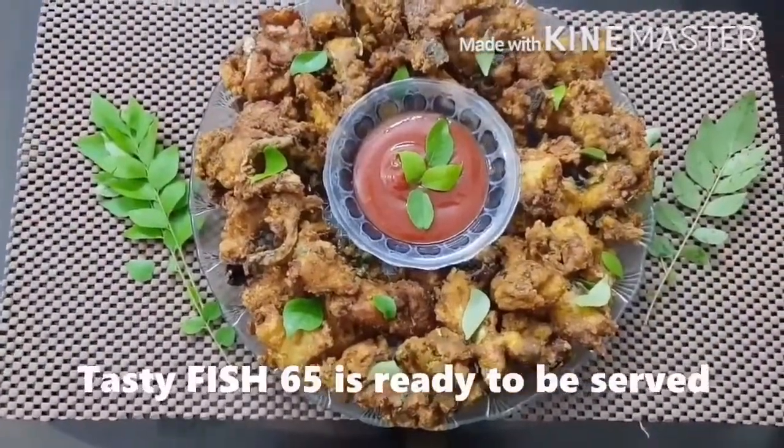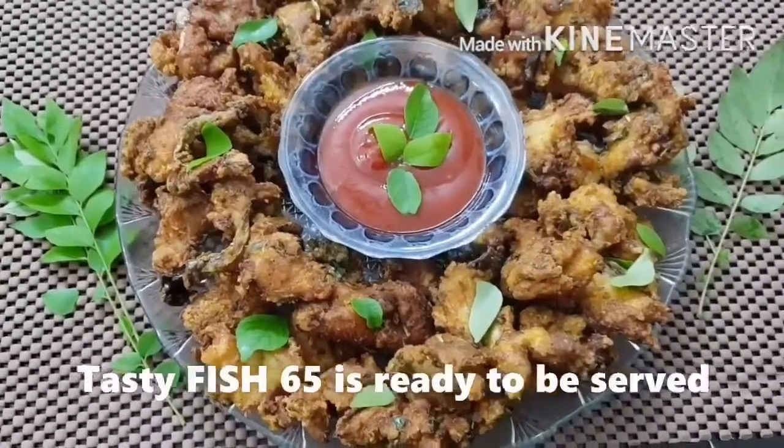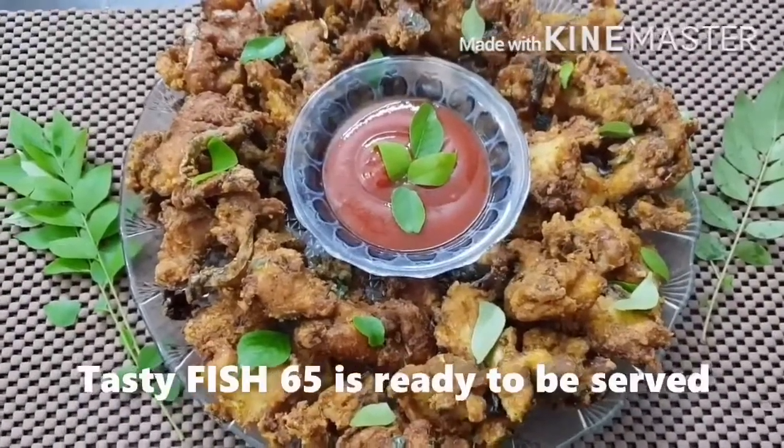Fish 65 is now ready. It's a very simple and easy dish. Hope everyone will try it and let us know your opinion in the comment section below.